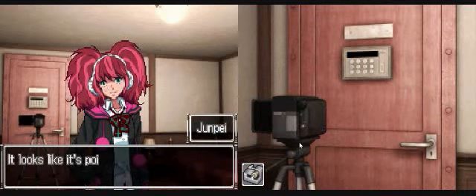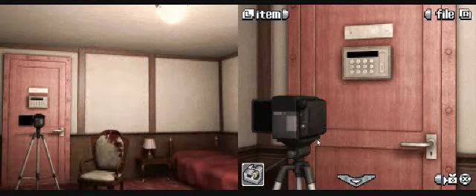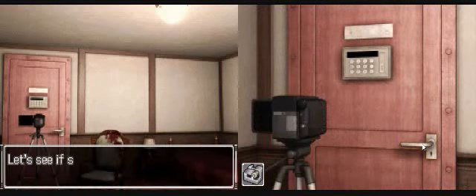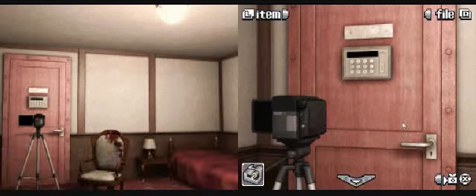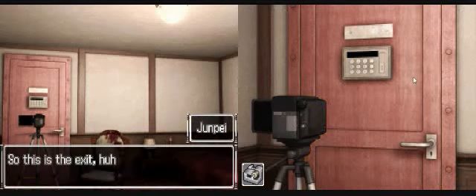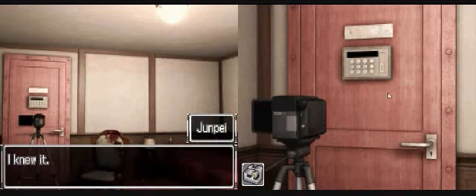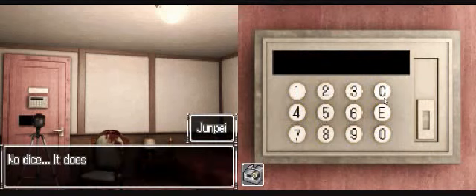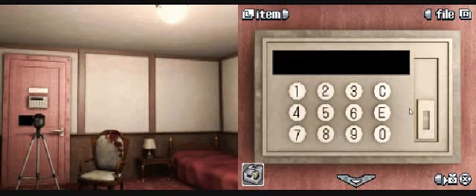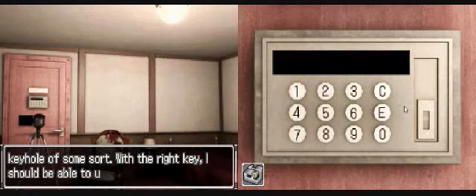A camcorder - looks like it's pointed at the door. Well, the power's on. Why would someone want to videotape the door? Let's see if shaking is going to get us anywhere. No dice. There's a plaque on the door but it doesn't say anything. So this is the exit - don't even really have to try this door to know it's locked. Tried it anyway. No dice. It doesn't matter what I push - it's not working. I don't think the power's on. It's a little rectangular hole - I think it's the keyhole of some sort. With the right key, I should be able to unlock it.